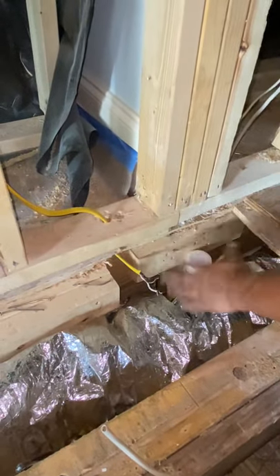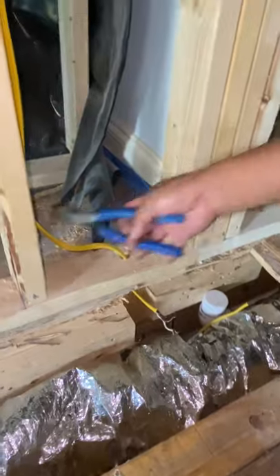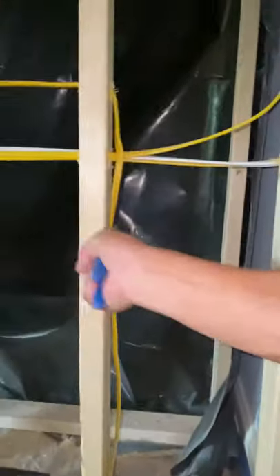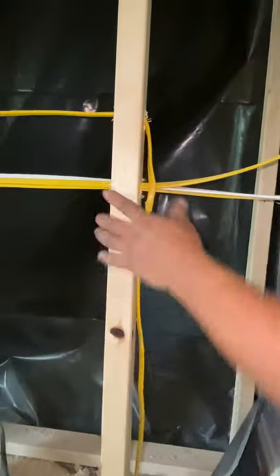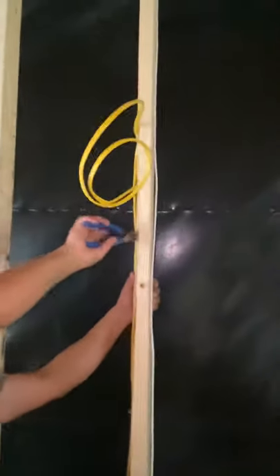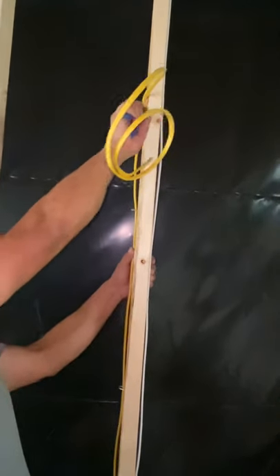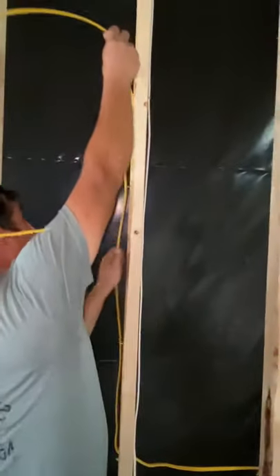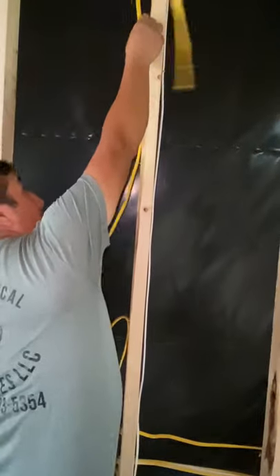I'm going to pull a little more slack on the wire so I can work with it here. I'm going to pull some slack — I just need to loosen my staples. You can see the wire there. This is going to be in the crawl space right now, and you can't fail because everything is open. I'm just loosening my staples to get enough slack.